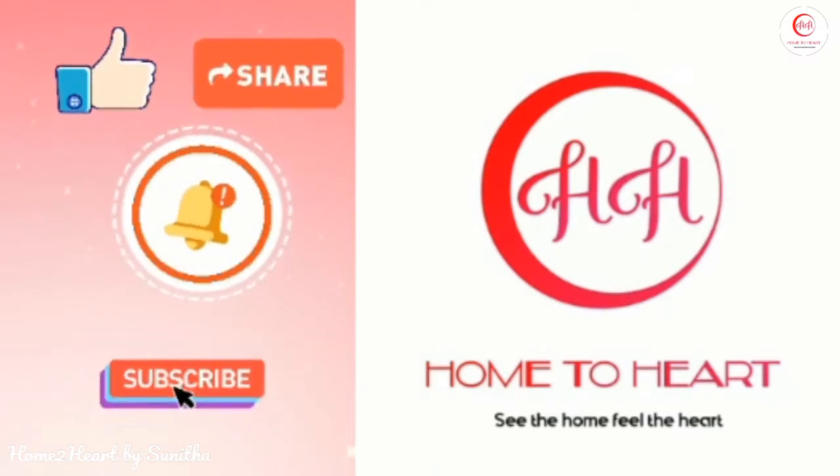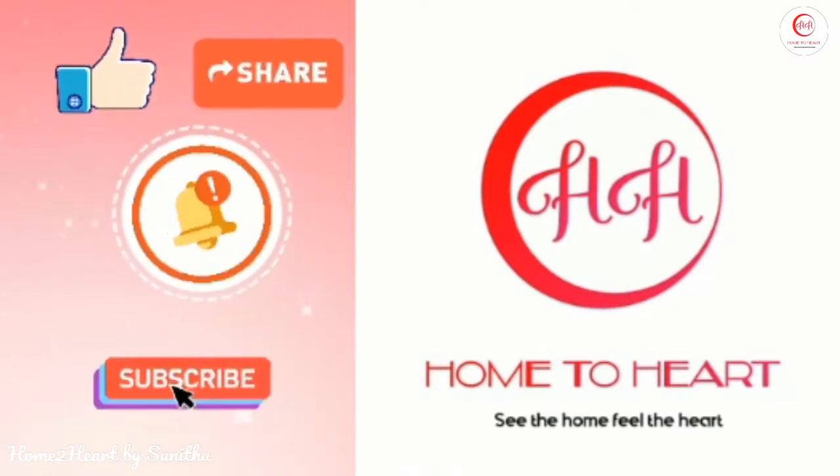Thank you for watching — please share this video.